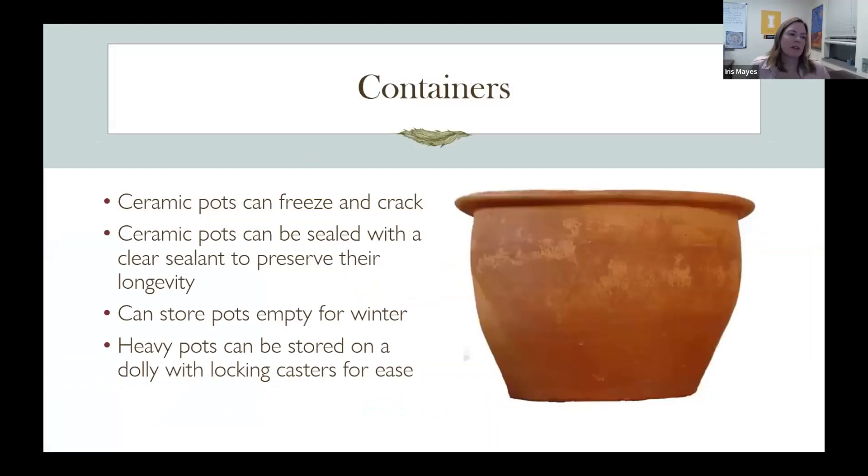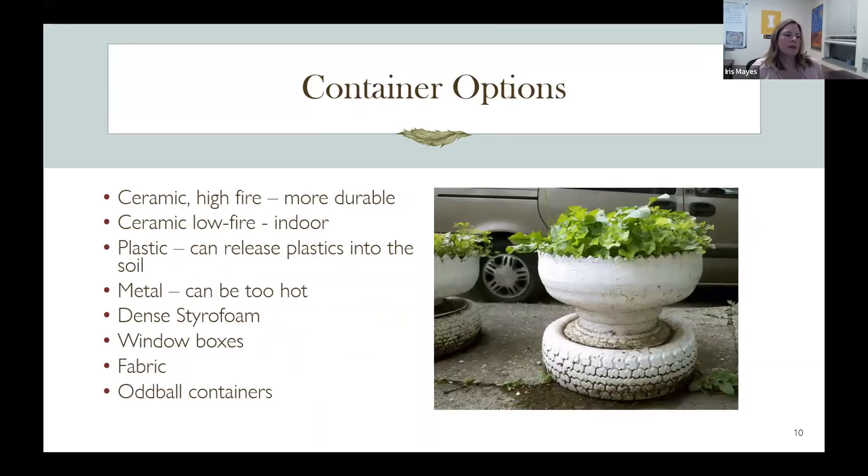Ceramic containers can freeze and crack, so you can seal them with specific ceramic pot sealers, painted on the outside and inside — especially for terracotta pots like this one. If fired with a glaze, that helps preserve integrity. If not sealed or high-fired, you can line the inside with a sealant available in spray or brush-on form. Another tip is to purchase a caster — they make casters on a little tray so you can wheel pots around, and they lock so they don't roll. High-fire ceramics are more durable outdoors; low-fire ceramics sold in stores are for houseplants inside.